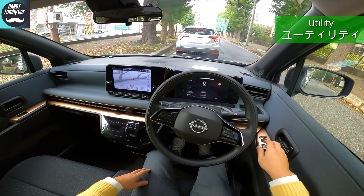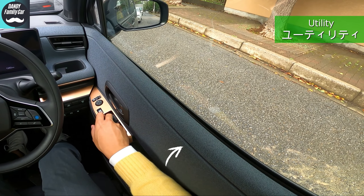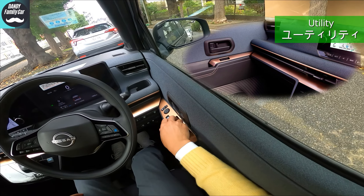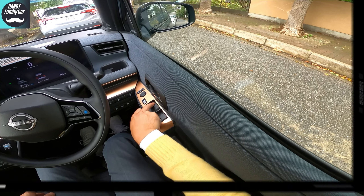Also, and this is a bad point: when I open and close the window, the motor causes the door lining to rise up and down. The door must be flimsy. I forgot about it because of the nice interior, but now I remember. It makes me a little sad. Please improve next time.